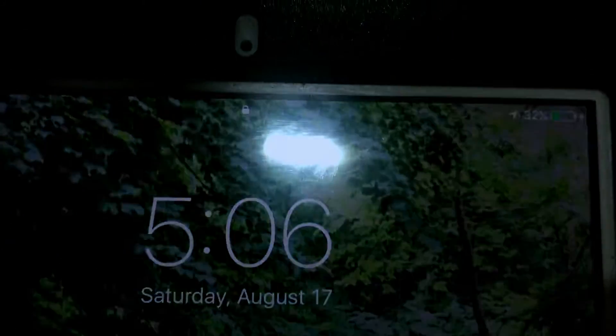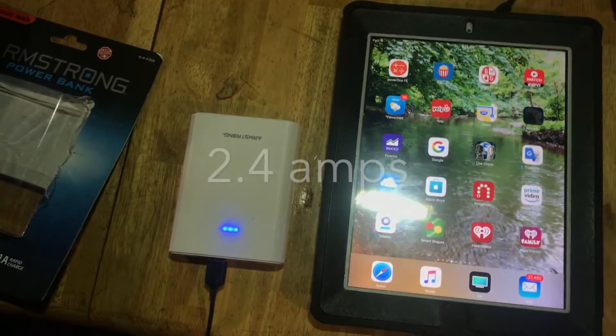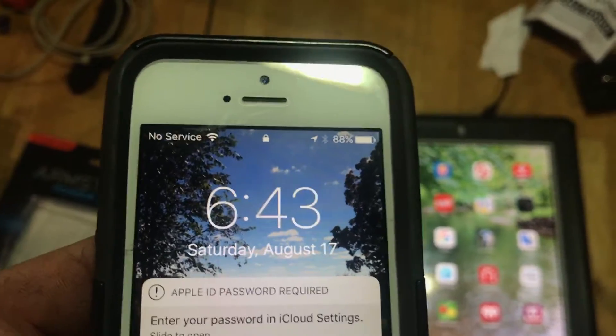I still use this iPad — I like to watch YouTube videos and stuff on it. It's at 30%. We'll come back and check in a little bit. It's going very slowly. Now it's at 67%, so it can recharge it. But this does require a higher amperage — 2.4 amps is just going to take a long time. But it is doing it, and it did recharge this one up to 88% when I turned it off.